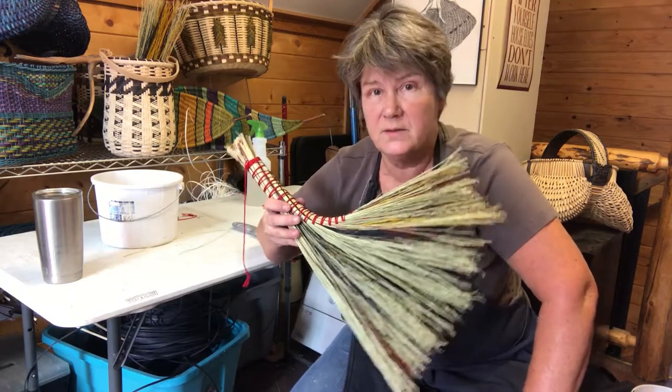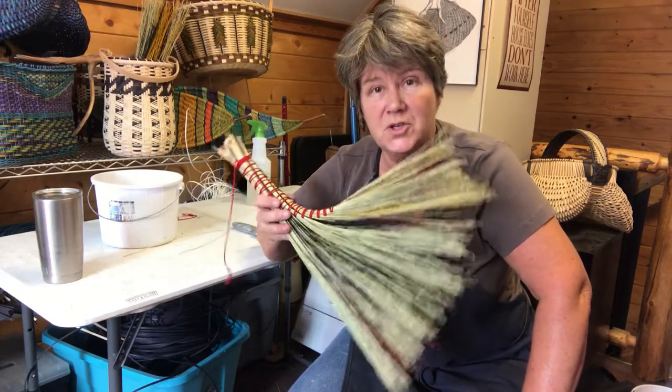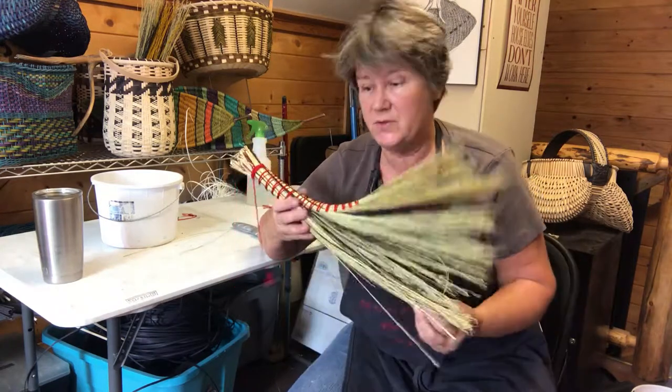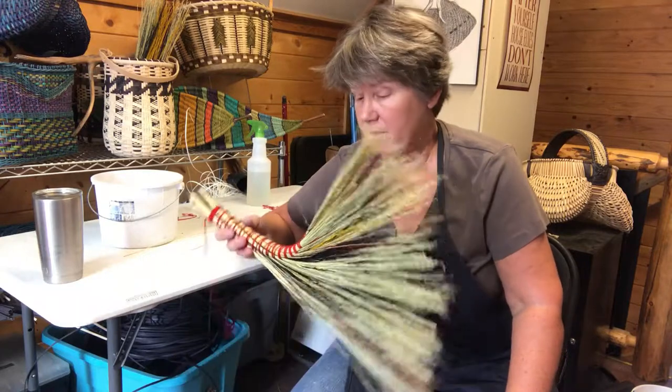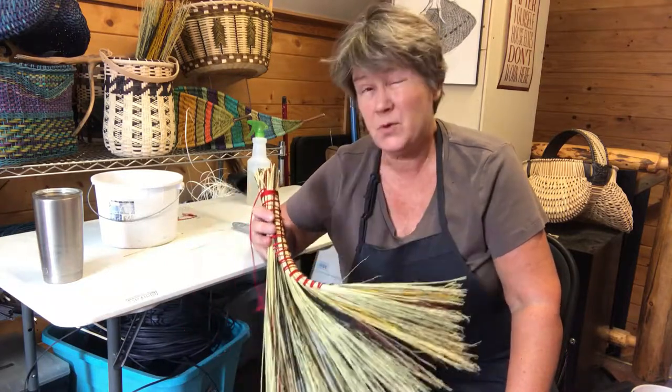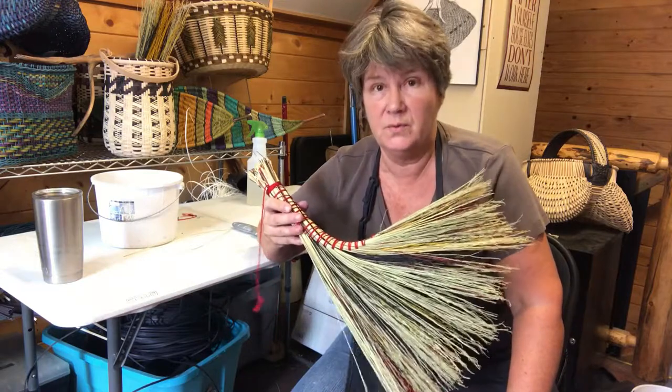Hey, it's turkey wing day. If you can't roast one, at least you can tie one on. So here's our project for today — it's a turkey wing with broom, and it originated supposedly from the Cherokee, who used to use actual turkey wings as a broom.